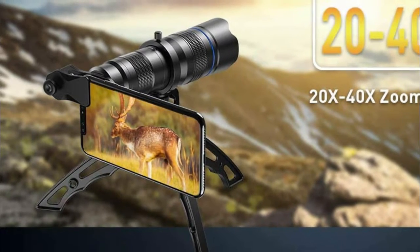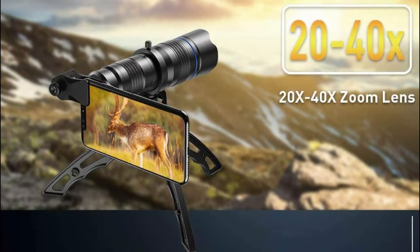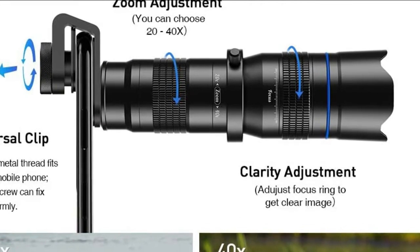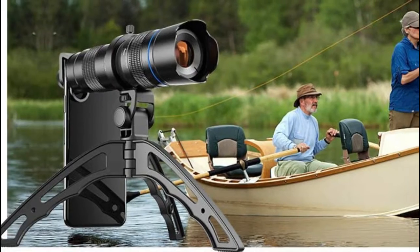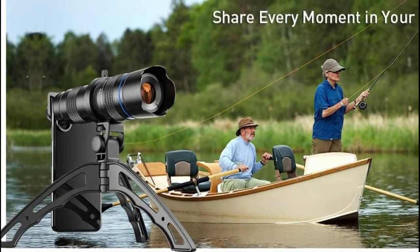It's a good companion for tourism, helping you enjoy high-quality technical image effects. This zoom lens works with 99% of smartphones available, provided that the distance from the edge of the phone to the aperture of the main rear camera is less than three centimeters. Please attach the lens to the main camera if your phone has two or more cameras. This lens has a multi-layer green coating on both sides, and unlike other plastic lenses, it features a premium aluminum alloy housing.